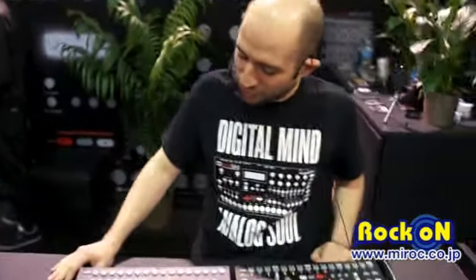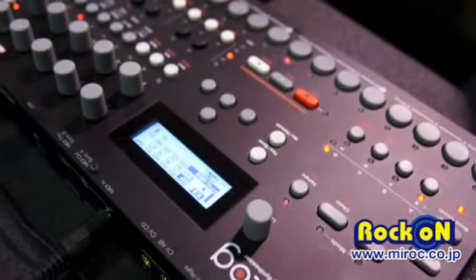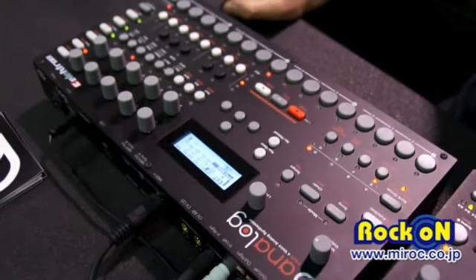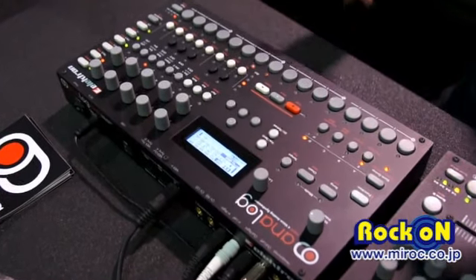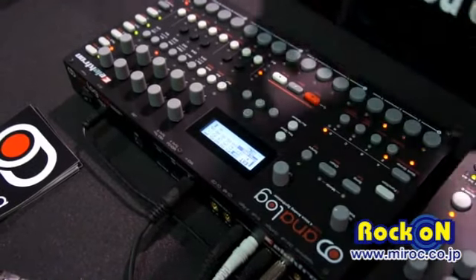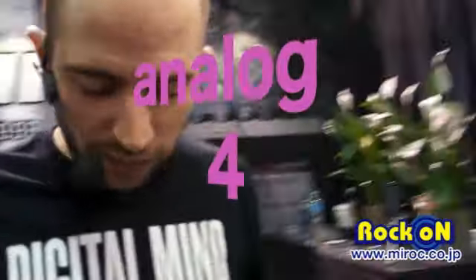Konnichiwa, customers of Rocco! I'm Cenk from Electron Music Machines and I'm here to show you the Analog 4, which is our new product. It's an analog synthesizer with 4 tracks and a sequencer, digital effects, oscillators — the filters and the overdrive units are analog — so you get the best sound with the best control. I'll show you how it sounds.